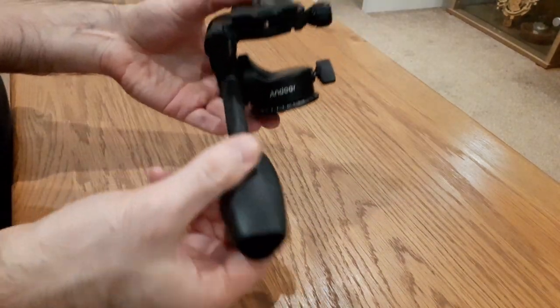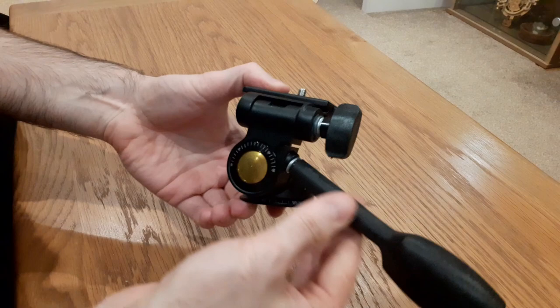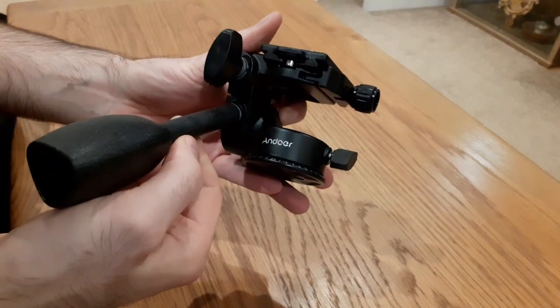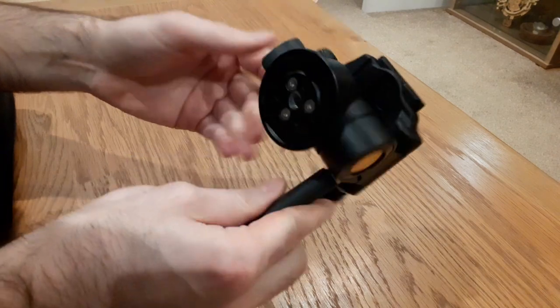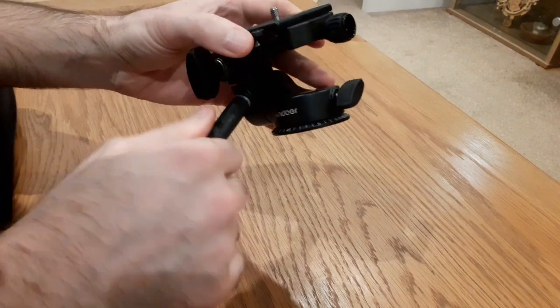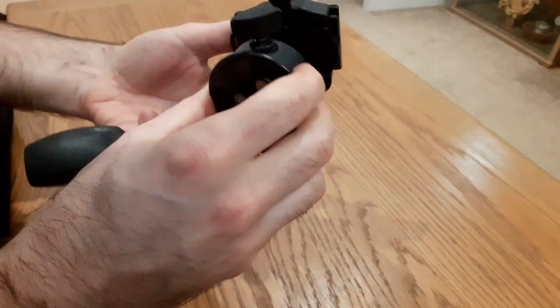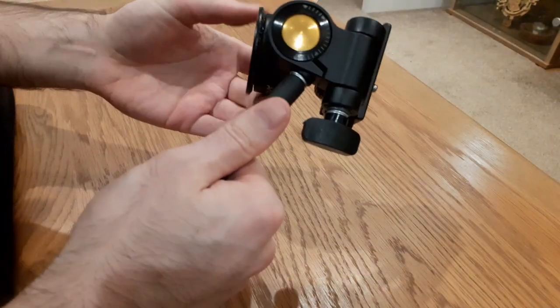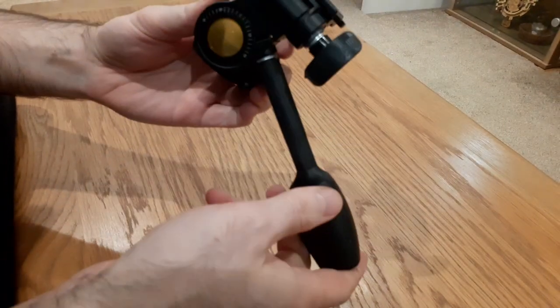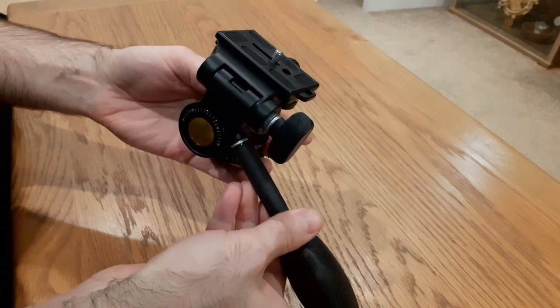I wanted to do a quick video review on this Andoa three-way tripod head that I just got off Amazon for about 20 quid. I wanted to do a video because my first impressions are not great.